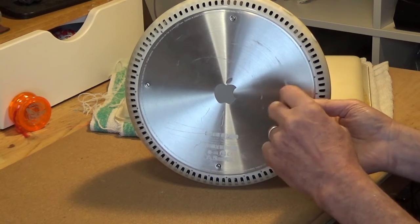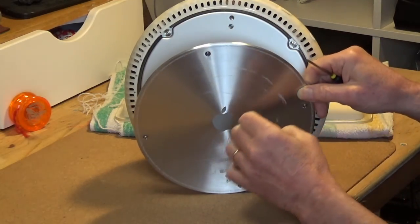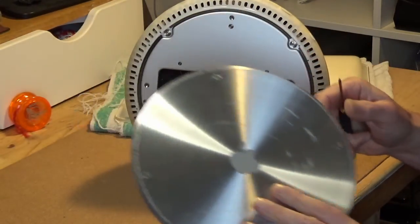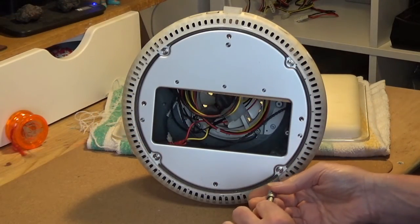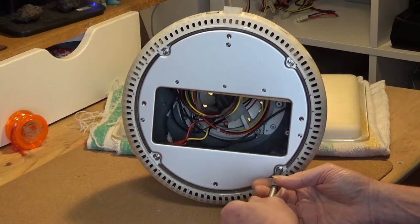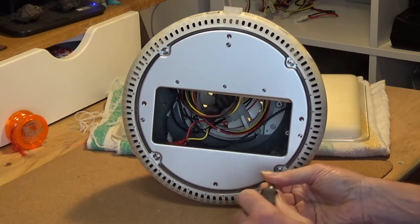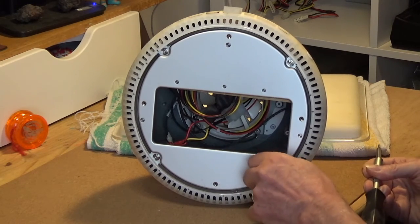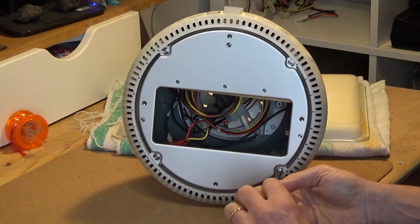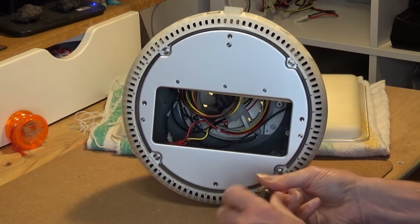First things first, let's tear down the G4. Out with the towel and lay the Mac down so that its screen is protected. Apple's service document for this machine shows a jig being used to hold the computer safely, but you can manage quite well without that. The base plate has four cross head screws and is intended to be accessible so that users can upgrade the machine's RAM. To go further you'll need a Torx bit to undo the four screws and remove the bottom half of the case.